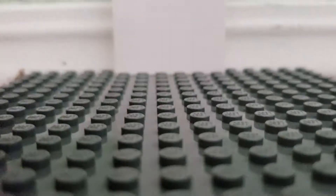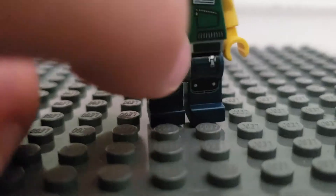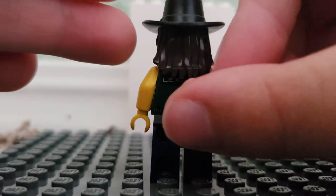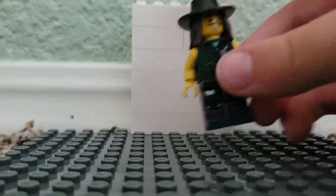Get a minifigure and take a little piece of gum. Get your minifigure, turn him around, and put it on the back — or if you want, you can put it on the front of him. You can do whatever you want.